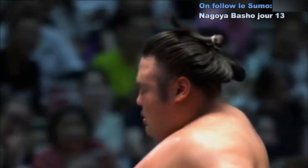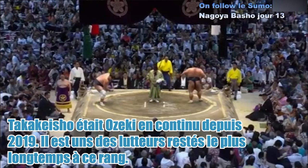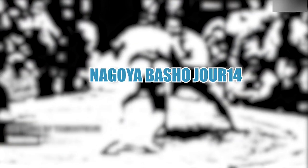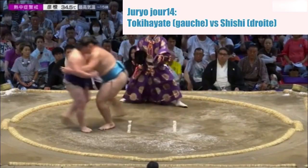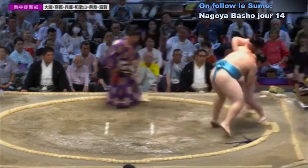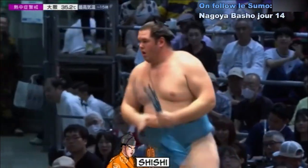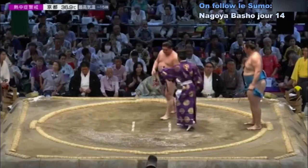Taka Keshou — je suis sans voix. Deux points au sol, mauvais départ. Contact — Tokayate qui a tenté de faire basculer côté gauche son adversaire et recule. Tokayate met finalement un pied avant Shishi hors du cercle. Shishi est à présent avec 11 victoires.